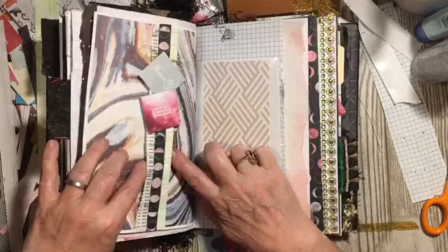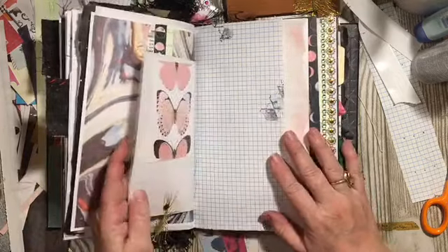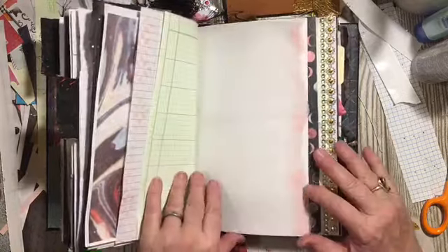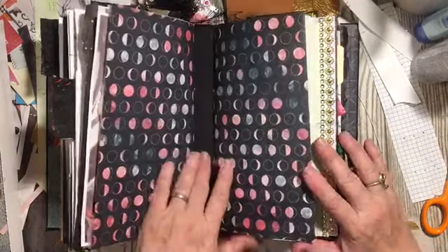And it has a belly band. This is more of the photo album. Graph paper — that was part of my form paper ledger. Noisy paper. And that's the end of the first signature.